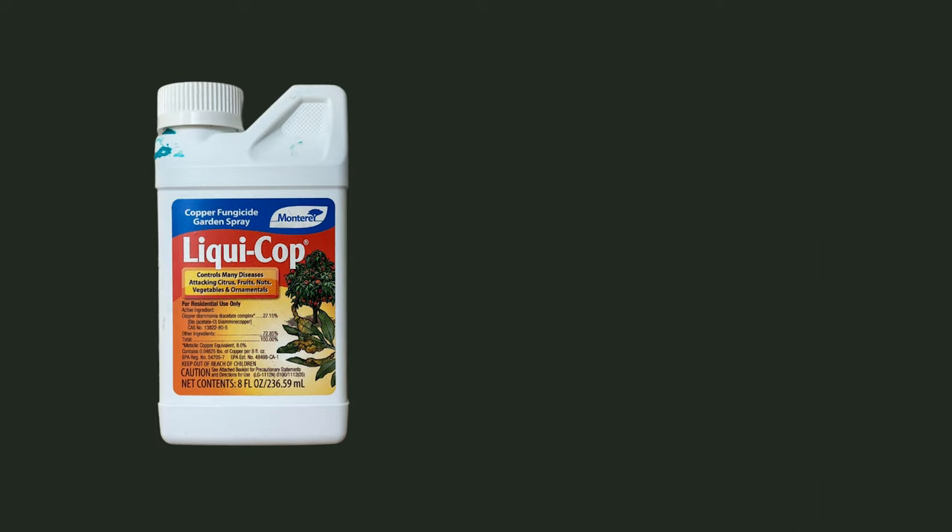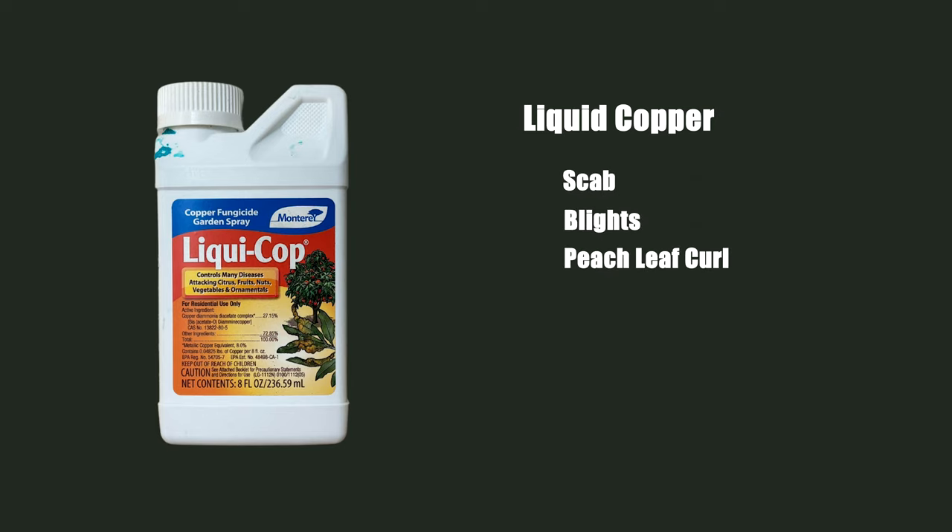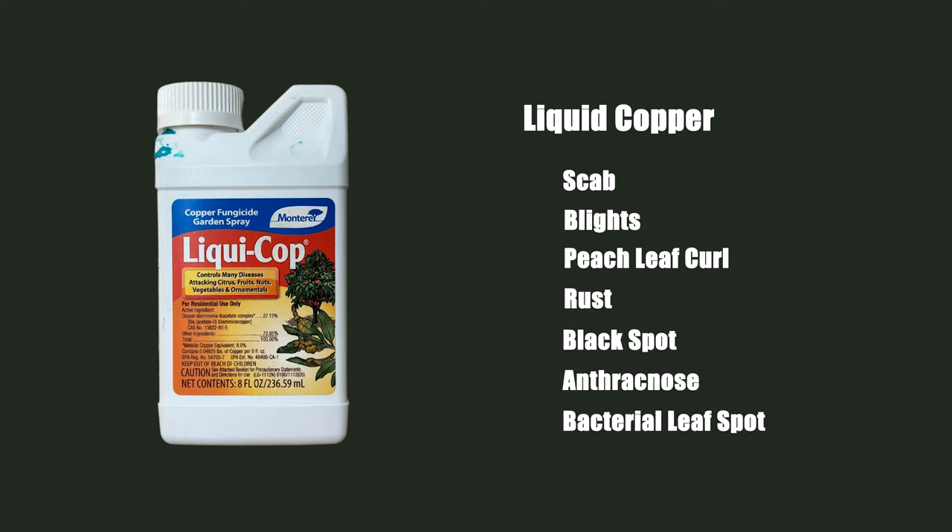Our second organic compound is liquid copper, and we're going to mix it together with the horticultural oil. It's there to control more of the fungal diseases like scab, blight, peach leaf curl, rust, black spot, anthracnose, and bacterial leaf spots.